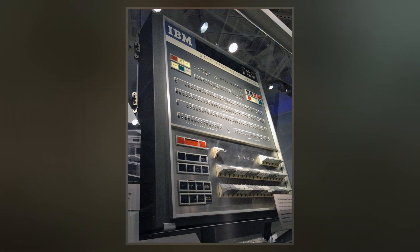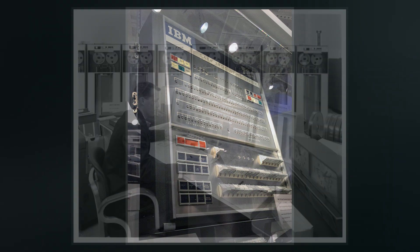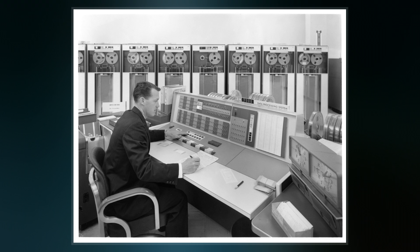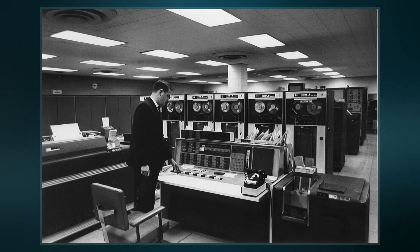With a processing speed of around 100,000 operations per second, the 7090 is six times faster than the 709 and could be rented for half the price. An upgraded version, the 7094, was up to twice as fast.